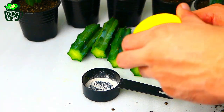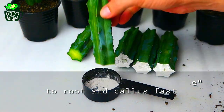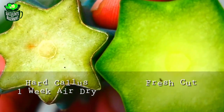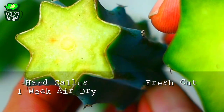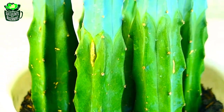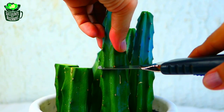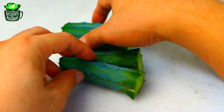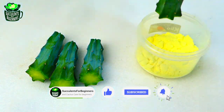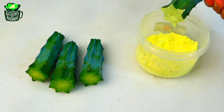Before planting, air dry for a week to develop a hard callus and to avoid rot. In just five months you'll double your rootstock. You can cut half of this and use it for your grafting. This time I'm gonna use a sulfur powder that can help callus fast and avoid rot. After a week, pat it dry.